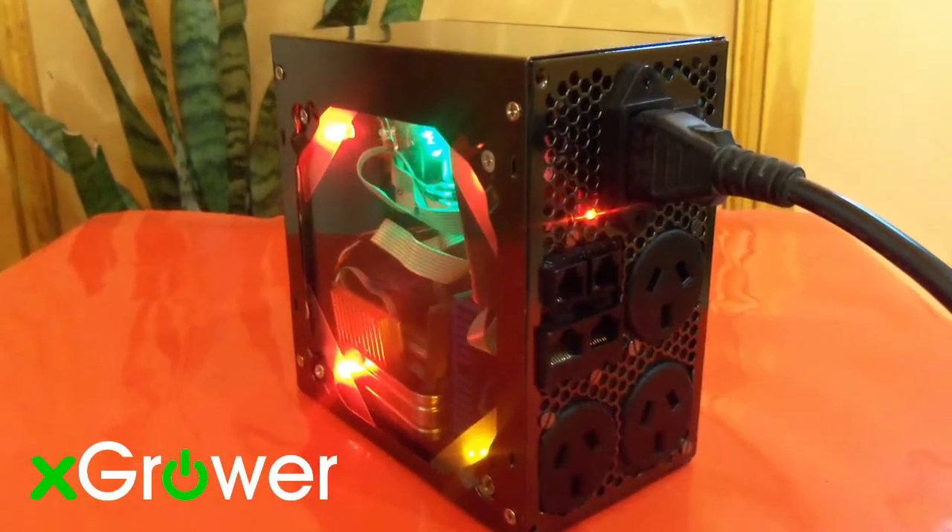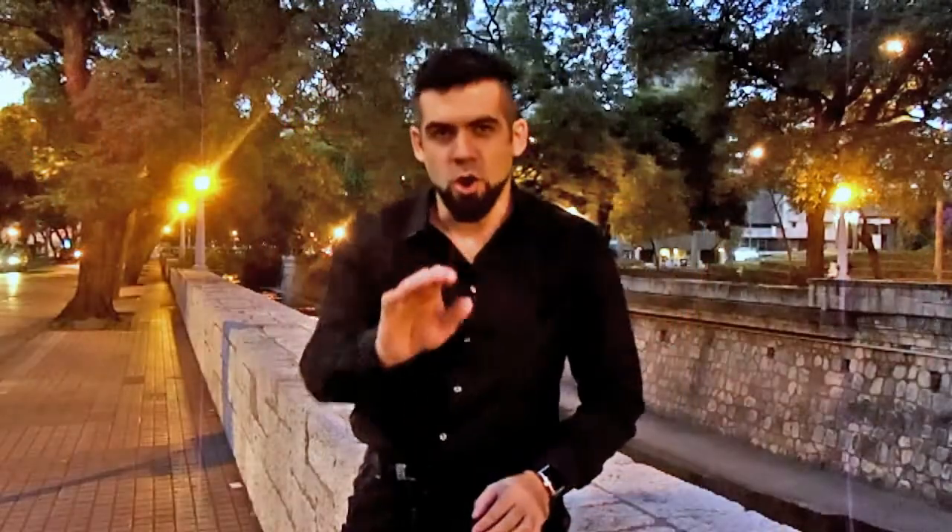Give us your support so we can cover manufacturing costs and reach the market. Get your own X-Grow device and keep control of your grow room anywhere you go. Thanks for your support.